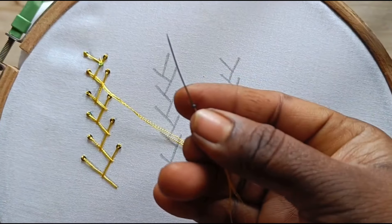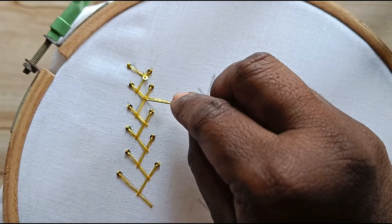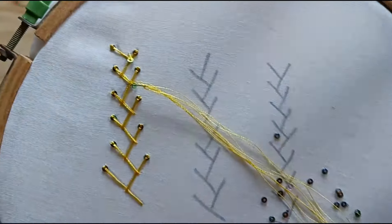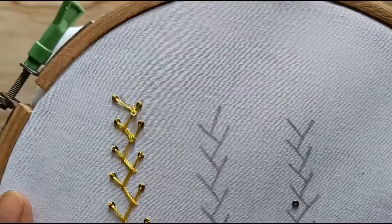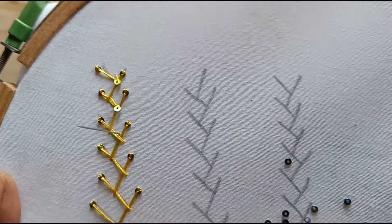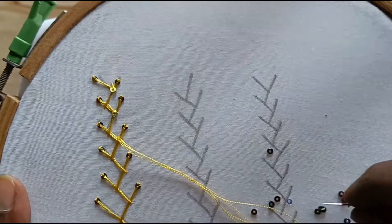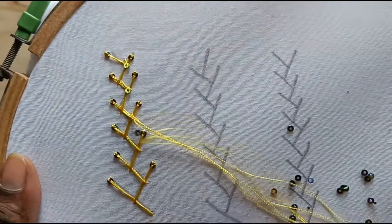Put it in the middle. 1, 2, 3, 4, 5, 6, 7, 8, 9, 10. I was looking at the first one.